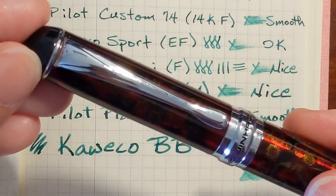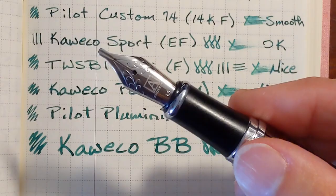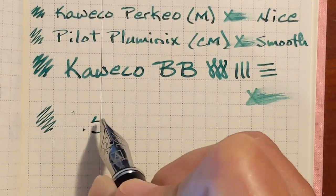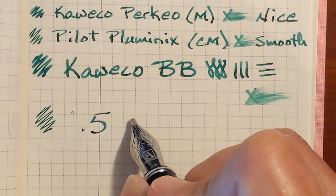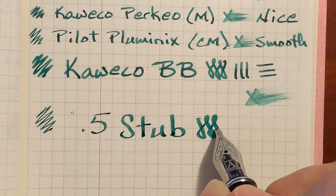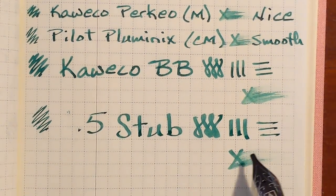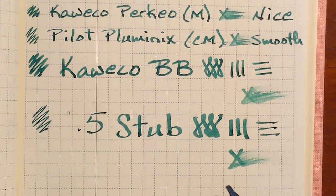And finally I've got a Jinhao x750 with a 1.5mm stainless steel replacement nib. Another bit of a hard start, and more hard starts — it may just be me pausing to talk. You can see it's a bit drier in this nib and that may be the issue.